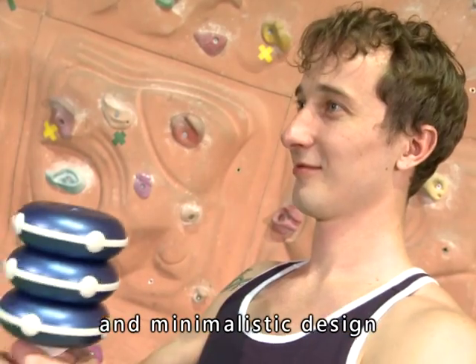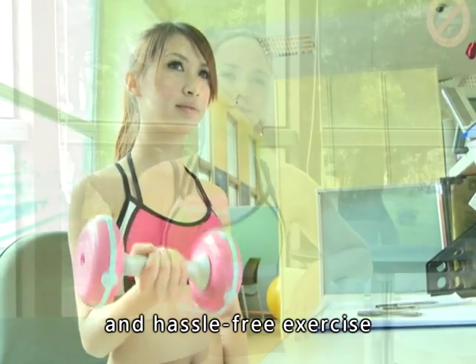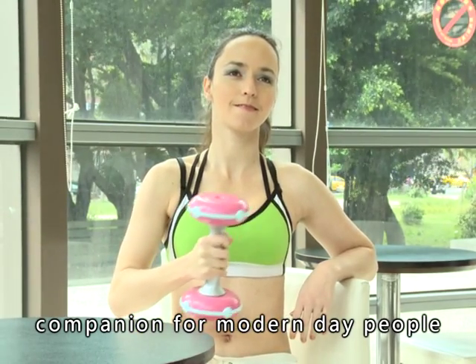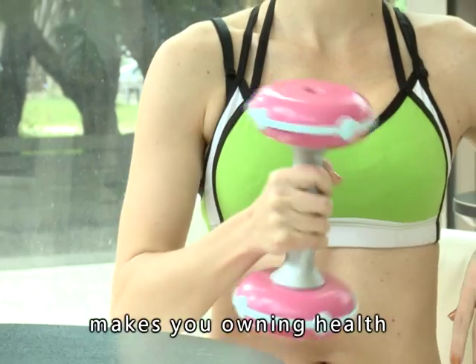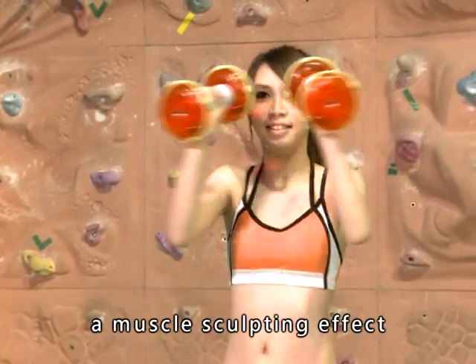Having a space-saving and minimalistic design, it's convenient to carry and stow away, which makes it a convenient and hassle-free exercise companion for modern-day people. The Kinetic Energy Dumbbell makes you own health and vitality easily, enjoy the workout, and achieve a muscle-sculpting effect.